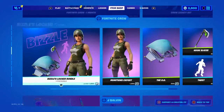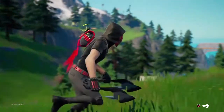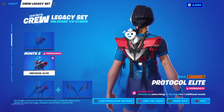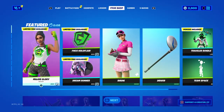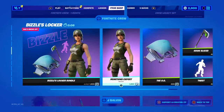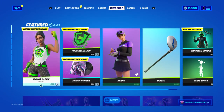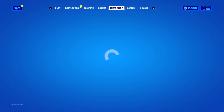Welcome back to another item shop review guys. You can actually see the friend crew and all this. Don't need to see the video but you can get all this. This is pretty cool how they made it. You can get a very cool pickaxe too. Sorry guys, I did not do an item shop review yesterday — I was too tired. So let's see what's in the shop today.